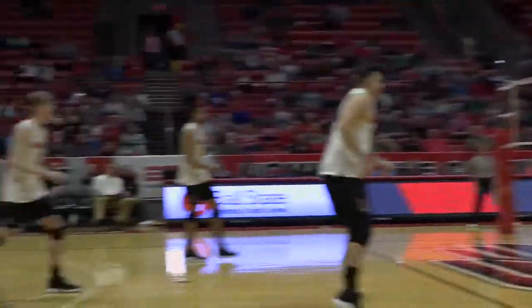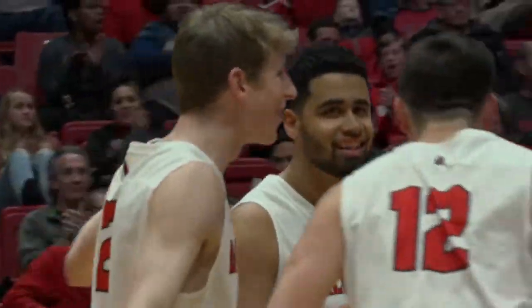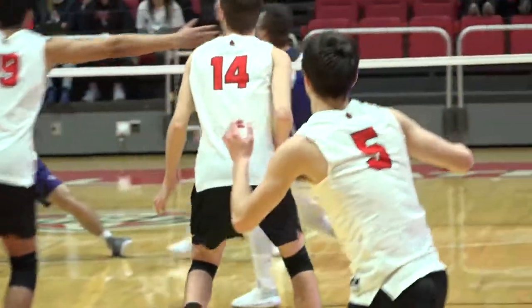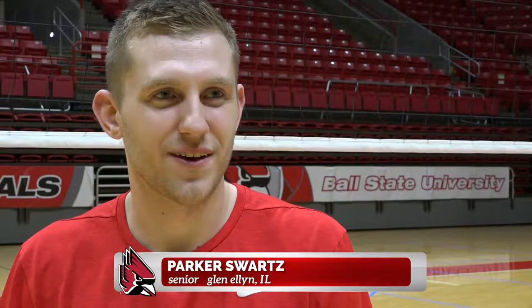It's 0-0 and I'm trying to make it 1-0. I came up with this serving routine the day before we played Princeton — I think it was freshman year of high school, just when I started playing. They were like, find something that works for you.